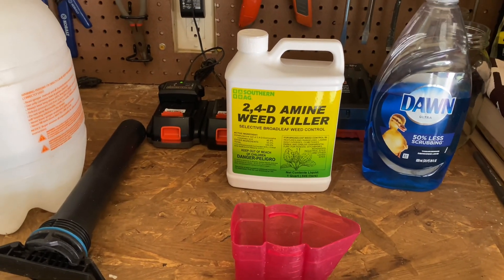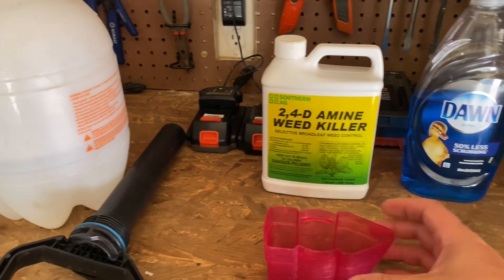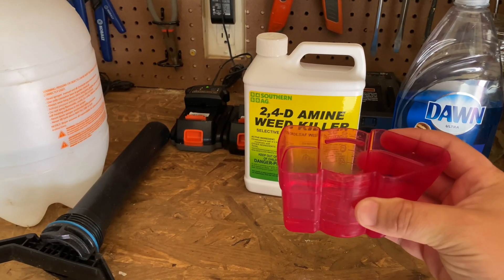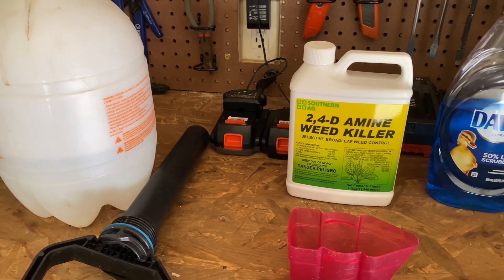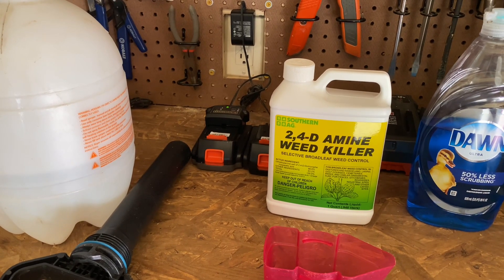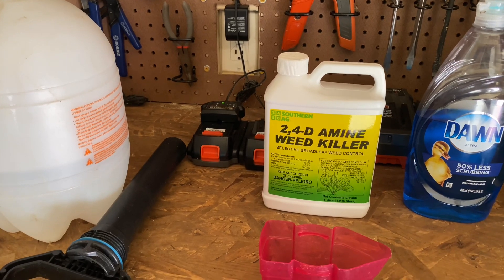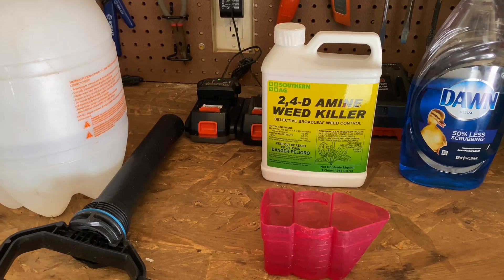You gotta be careful with this stuff, because you can only put so much in per gallon. What I did — this is just a cap I have leftover from Roundup. The instructions on this 2,4-D Amine say to put about 2 to 3 tablespoons per gallon of water. Basically, a tablespoon is about a half an ounce. So I've got one and a half ounces here in my cup.